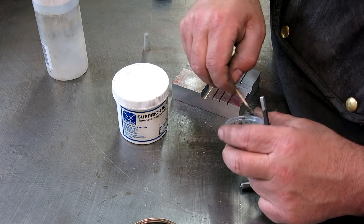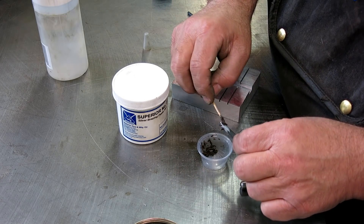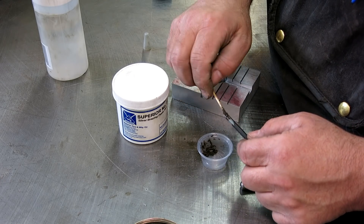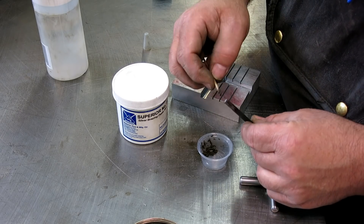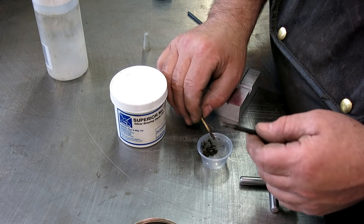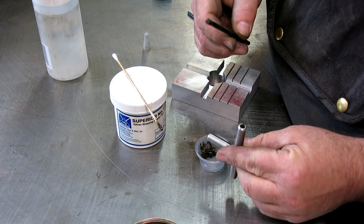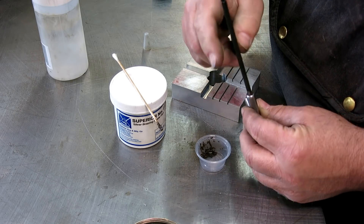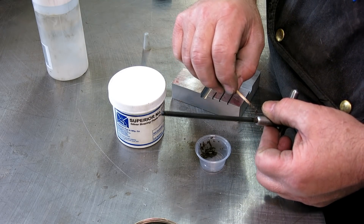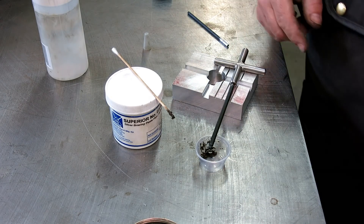He used graphite from a pencil as a kind of mask to keep flux and brazing material from flowing where he didn't want it. So I'll go in there, peel a little bit of that off, put it in the vise, and get the torch going. I'm just going to hold this down a little bit.